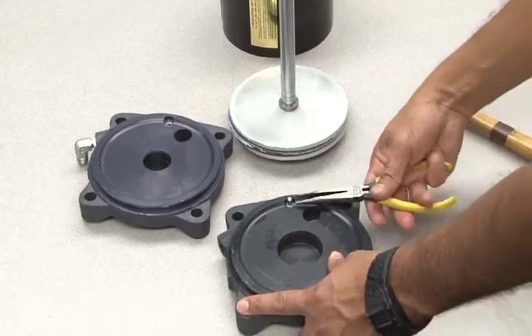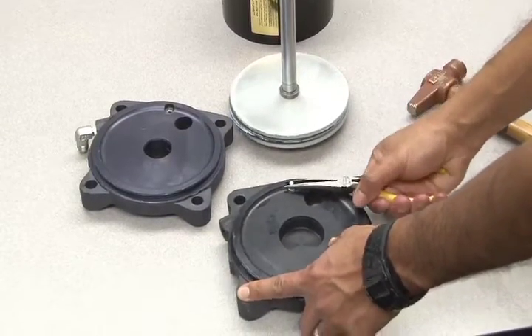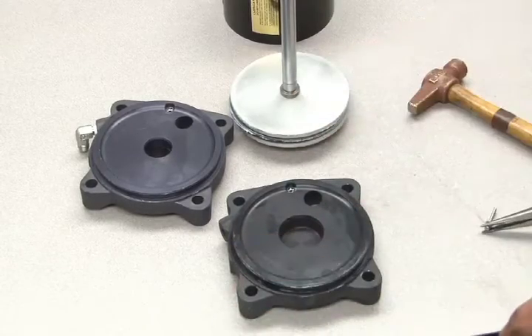Now pull out the old pilot stem. Follow this same procedure for the other pilot stem packing as well.